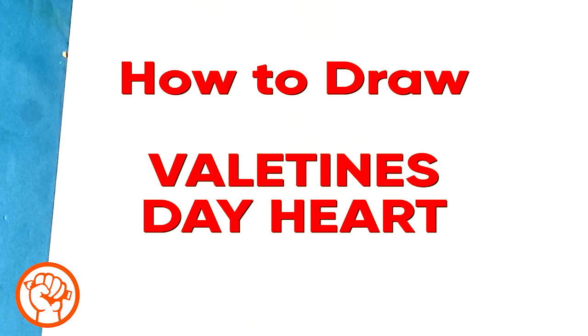Hey, how's it going? Today we're going to go over how to draw Valentine's Day candy — those little heart candies. It's going to be real easy, simple, and for beginners. We're going to do like five or so and then we'll draw on them.